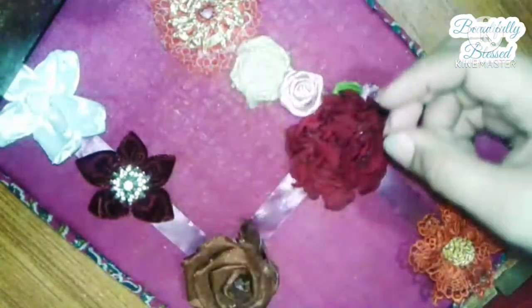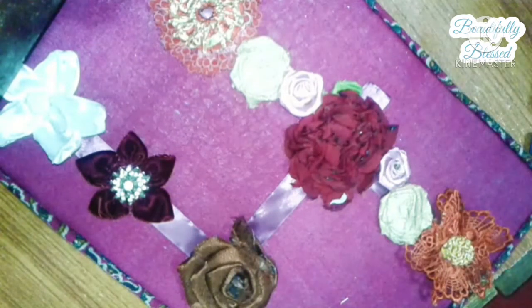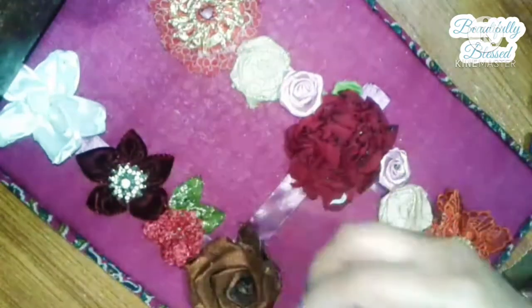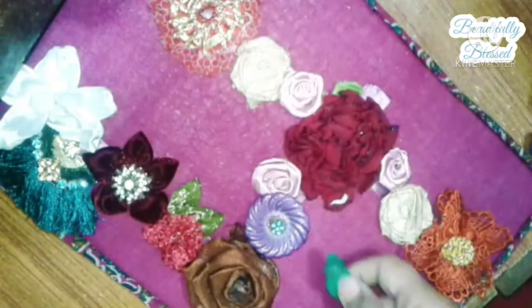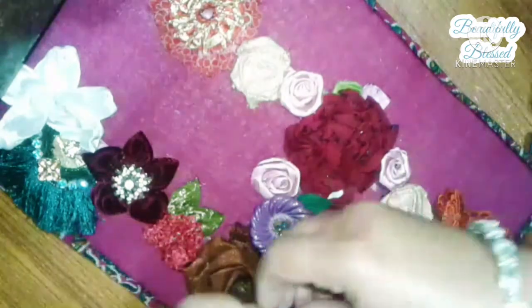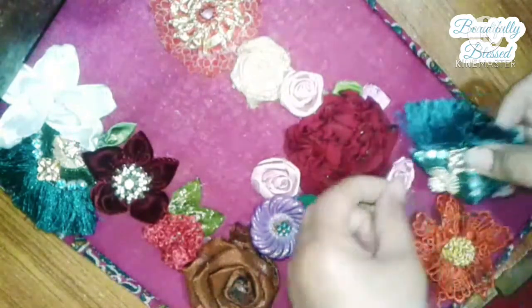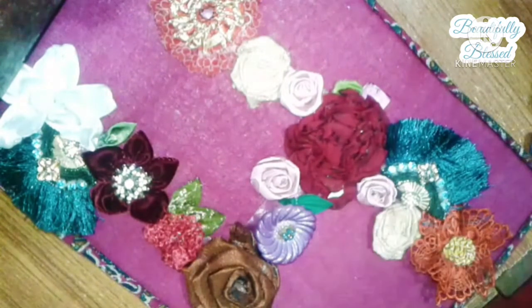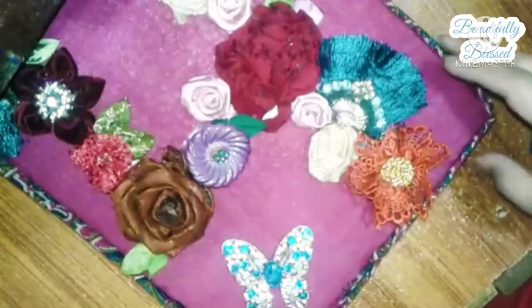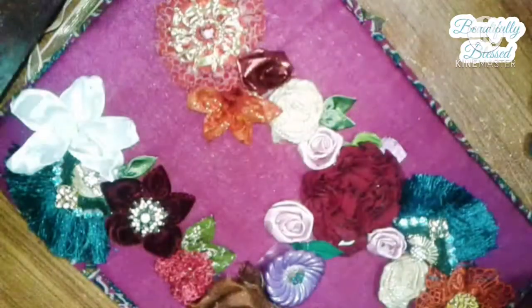I'll share pictures of the other numbers at the end of this video, so don't forget to check those out. Keep placing the flowers — it's totally up to your artistic design, however you feel it looks better. Some of these flowers I collected from hair bands or hair clips, and I really like to recycle these things to create something new.